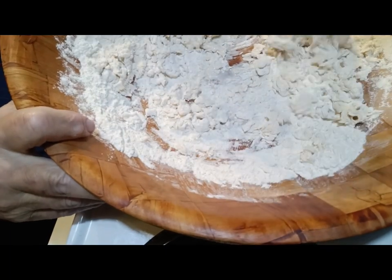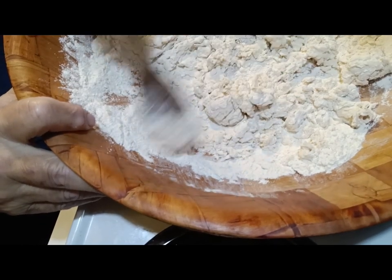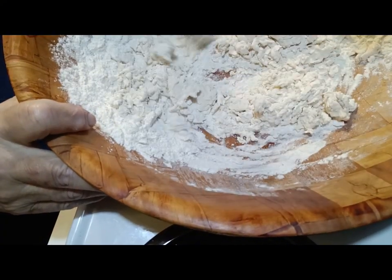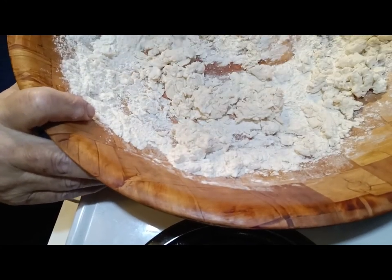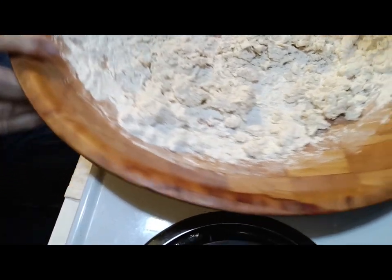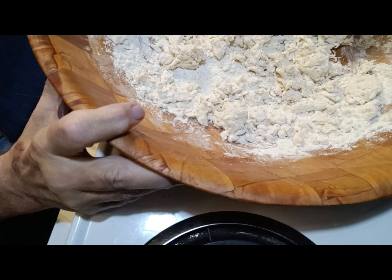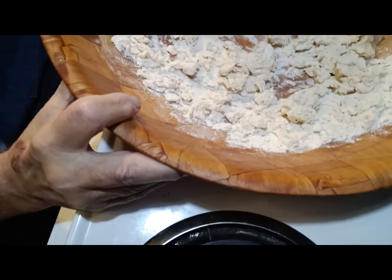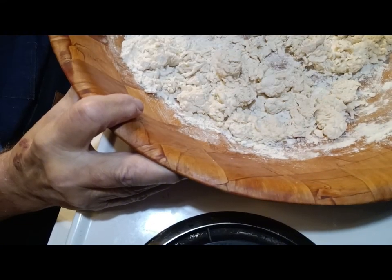We're just gonna make a little bit of biscuits this morning — this is for my wife and I. You can make a whole oven full, or make a big pan full and freeze them. It's getting there — you can see it's going to ball up and clump. Just a touch more. It's probably going to be about a cup and a quarter of buttermilk total. If it gets too wet, you can always come back and add a little bit more flour.